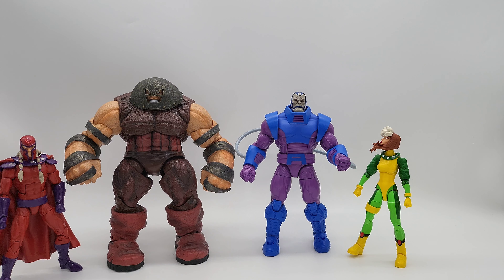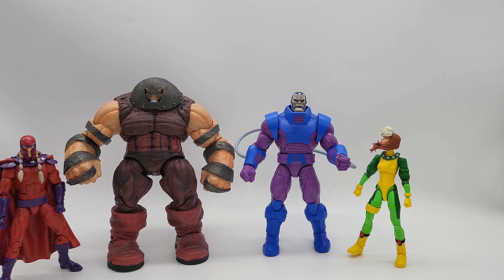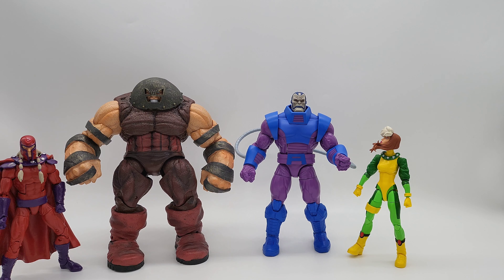That's it on the articulation — not a bad setup. I'm going to give this figure a four out of five. The articulation is limited in a lot of places, but everything else is amazing. The character looks good, the accessories look good, especially for the price point. I'm happy with it — let me know your rating in the comments.